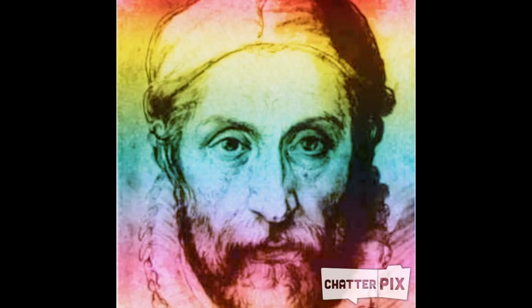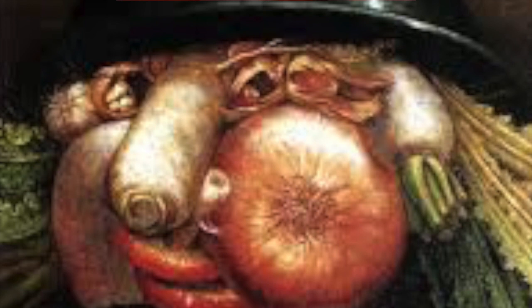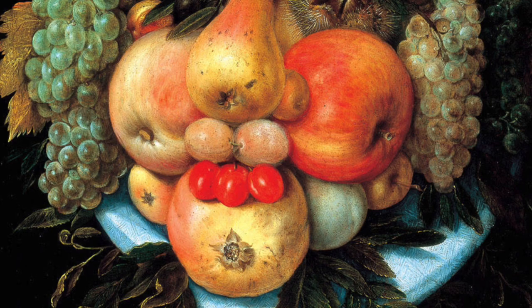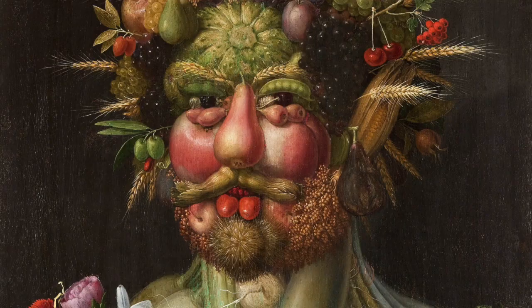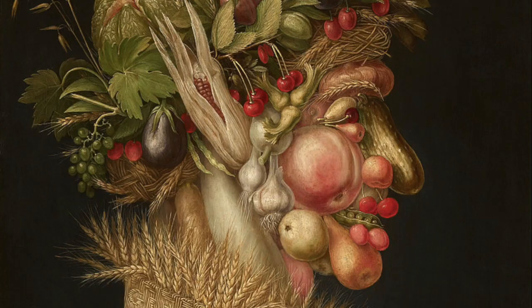Hello, my name is Giuseppe Arcimboldo. I am a famous Italian painter. I am best known for transforming images of my friends into beautiful portraits created from fruit, vegetables, flowers, fish, and books. Take a look at some of my artwork.